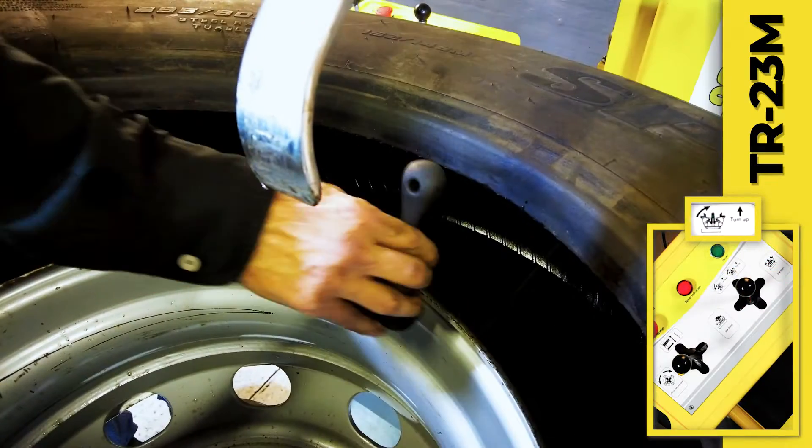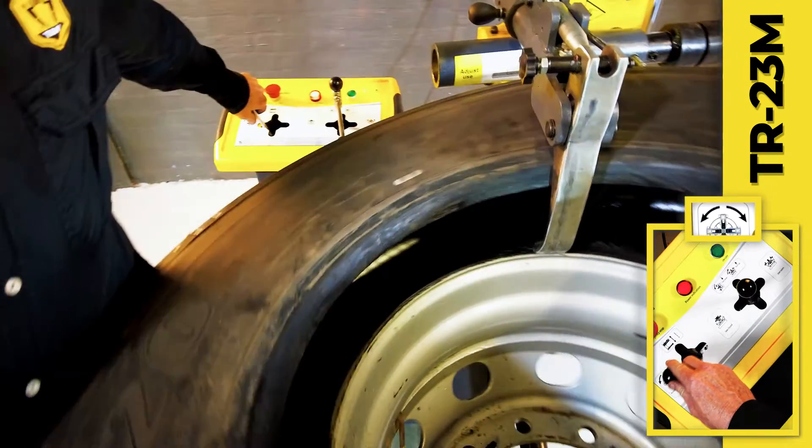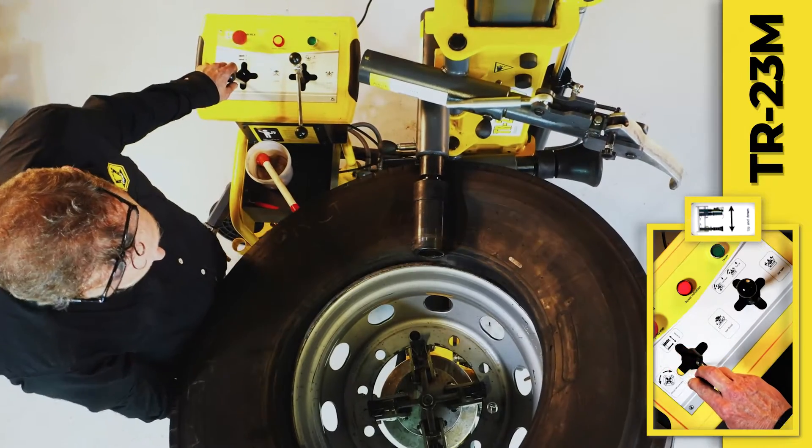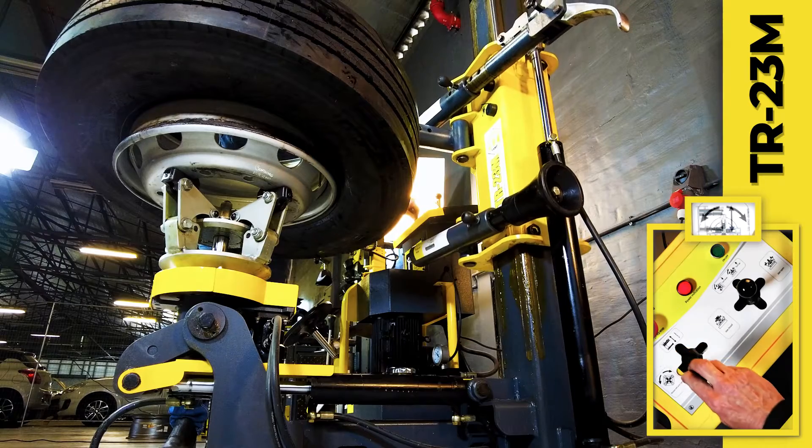A bead locator is then placed on the rim to keep the tire in the well. The tire is then lifted over the rim of the demount head. Then the upper roller arm is lowered onto the tire, which is rotated again, gradually fitting it into place.